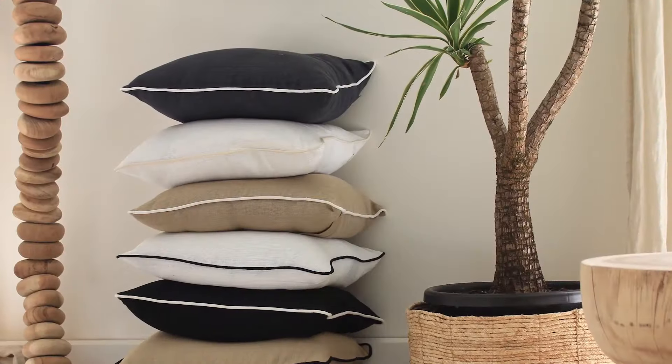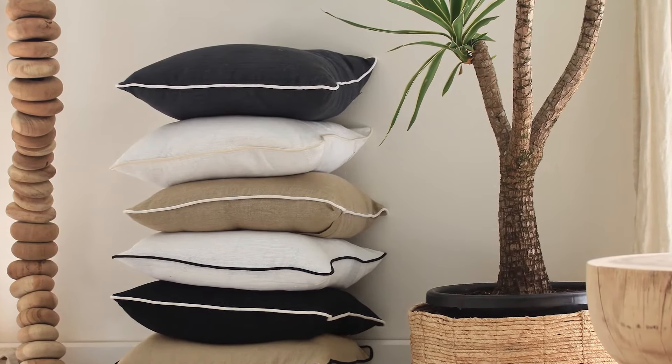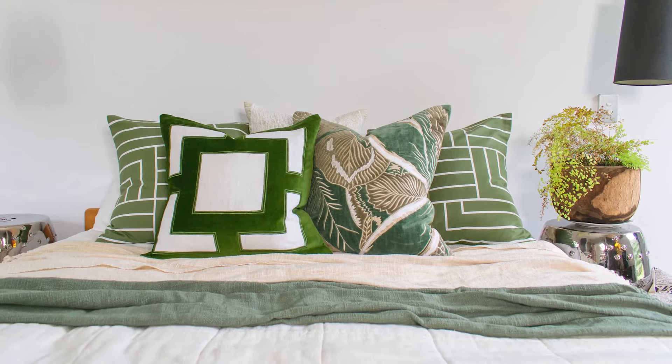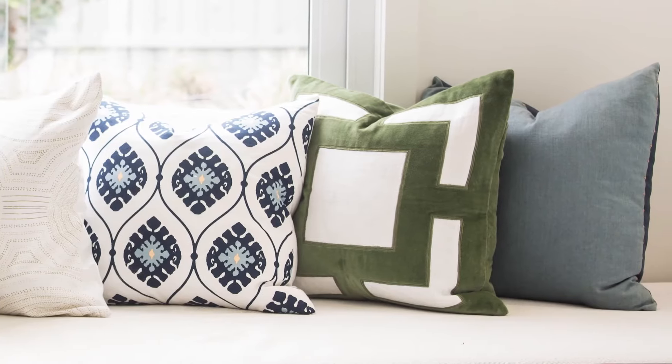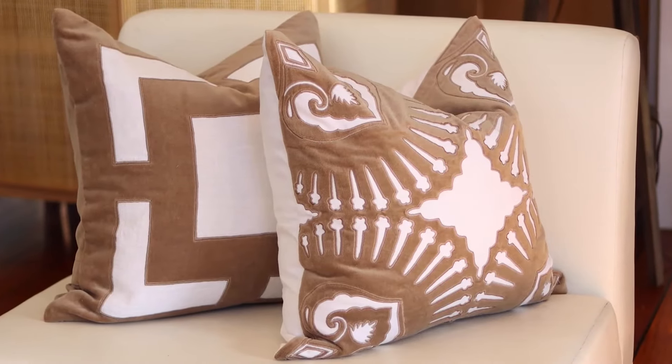We've got you covered for sizes too — there's a gradation: 65x65, 55x55, 50x50, and our little lumbers are 50x30, plus our lovely long lumbers. Just remember our Bandini basics pair back with every type of style we do — linen, velvet, and cotton, simple and plain — to go back with all of the bases we've designed in appliqué, embroidery, embellishments, woven, and texture.